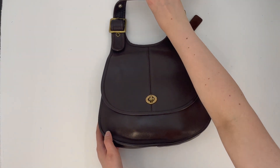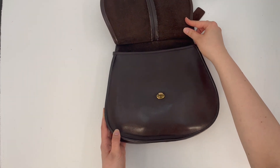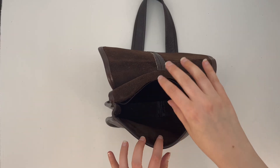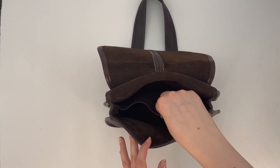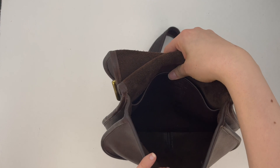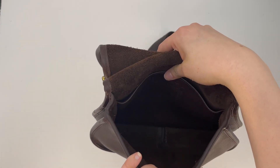We'll go ahead and open the bag. Here's what it looks like under the front flap. And here's the interior of the bag — it does have one pocket here along the back. And the Coach Creed is along that back pocket. Here's a close-up photo so you can see it better.